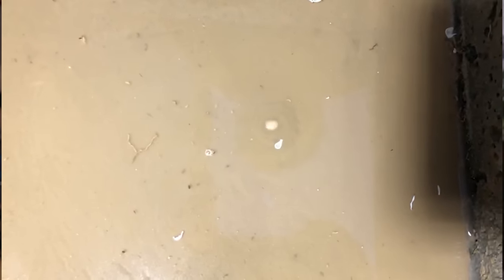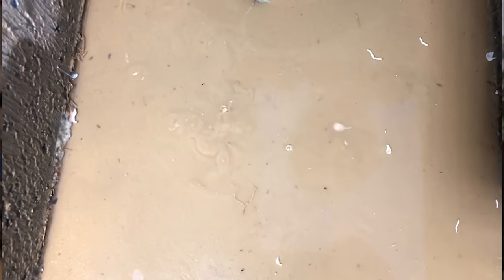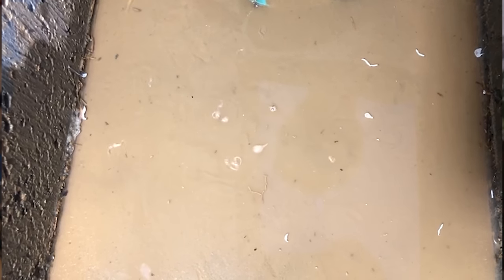One of my subscribers was doing some plumbing work on his house, joining two PVC pipes together using PVC cement, when a dollop of the PVC cement dropped into a puddle by his feet. He noticed something very strange start to happen, so he spent the rest of the day adding droplets of PVC cement to the puddle. He even sent me this video. See how those dollops of PVC cement are spinning around and moving in strange ways.